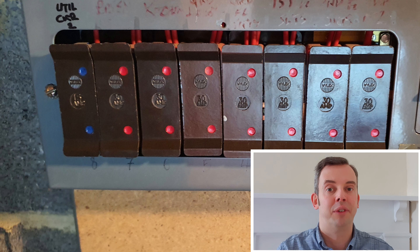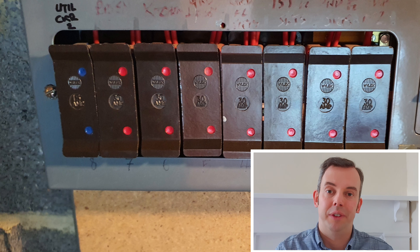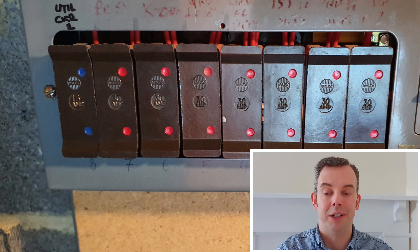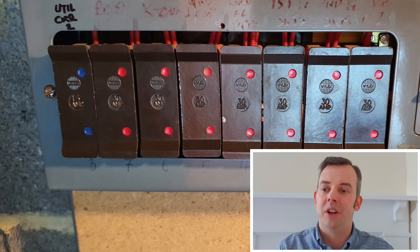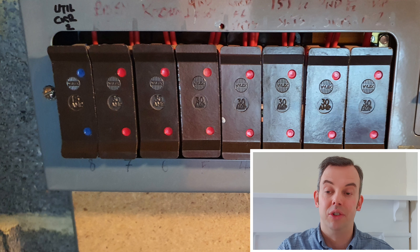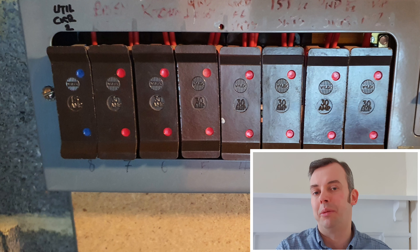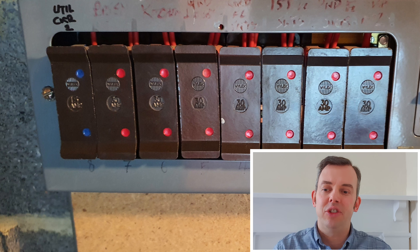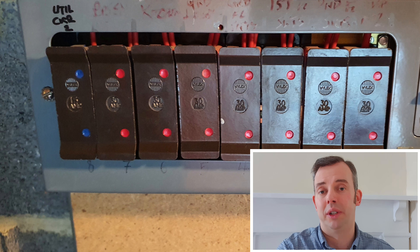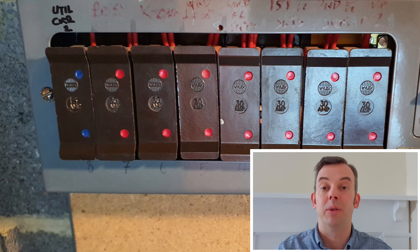RCD protection is also required for cables buried in a wall at a depth of less than 50mm unless they have an earth metallic covering — that's a metal conduit, or potentially the sheath of a cable. When looking at the consumer unit to see what the circuits are doing, if I can see socket circuits that are supplying equipment outside, I would give that a code 2 on the EICR. If they're not supplying equipment outside, I would give it a code 3.